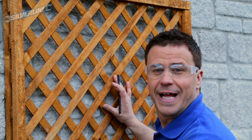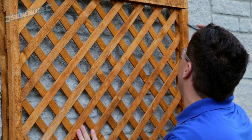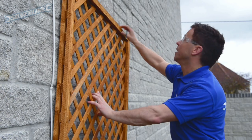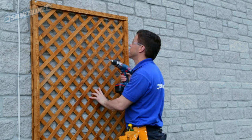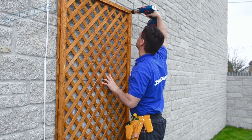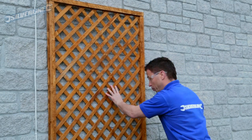Once you've got it perfectly level, change the drill setting back to the hammer action, put a masonry drill bit in, and drill through your last three clearance holes. Then you can simply slide it away, put your plugs in and screw it firmly into position. Now the one screw is taking the weight of the trellis, I'm going to drill pilot holes through the other three clearance holes — mark the wall first.